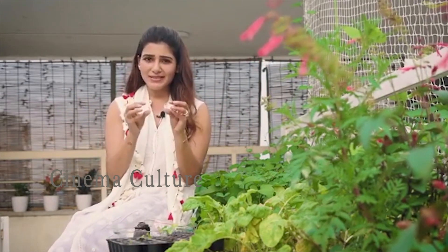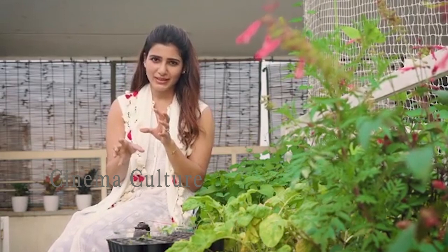But remember, these are babies. They need special care, special attention. But once you see them grow, they're going to love you back as much as you love them.